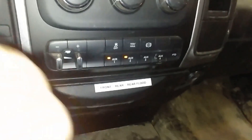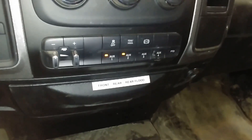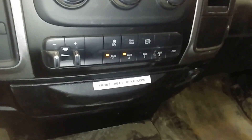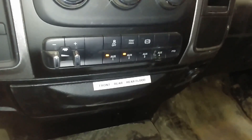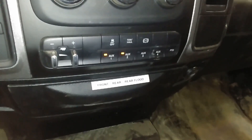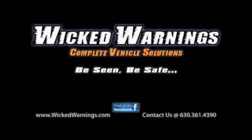Thanks again for watching Wicked Warnings. Be sure to check the description. We're your number one source for LED emergency lights and safety equipment, LED strobe lights, as well as anything else safety related for cars, vans, trucks, SUVs, buses, and boats. Stay tuned and subscribe for more. We'll see you next time.